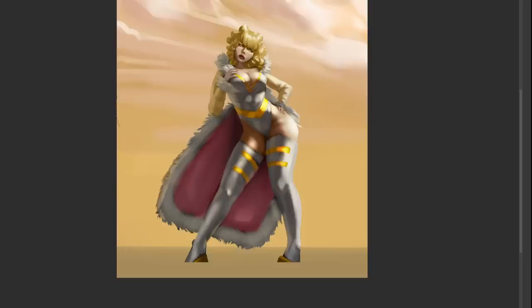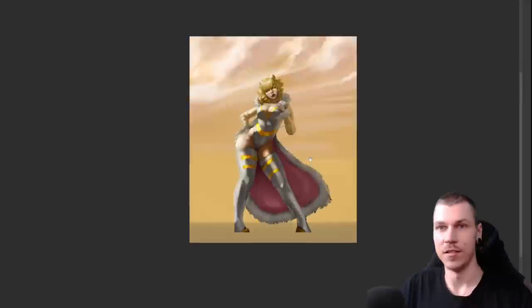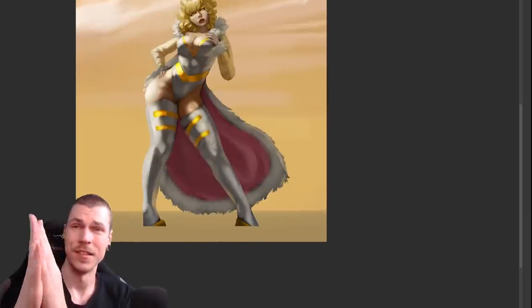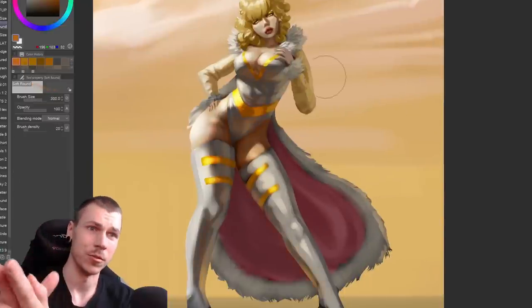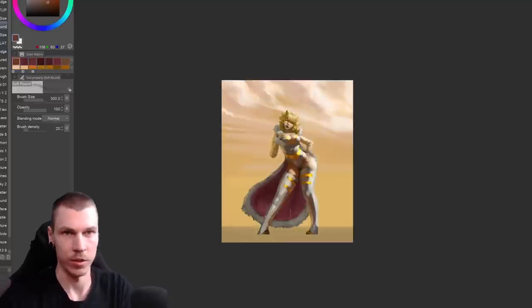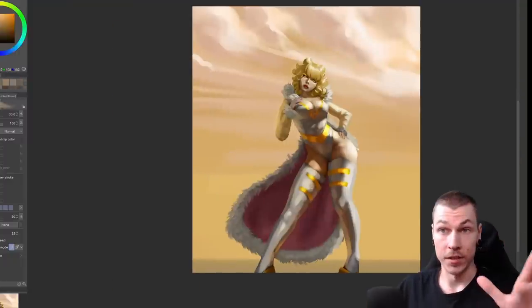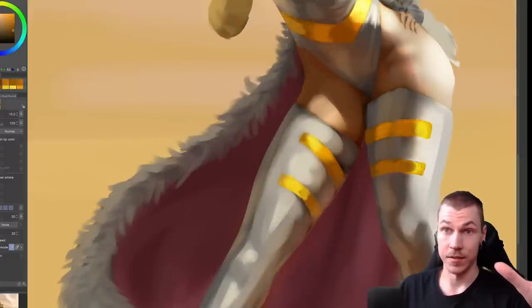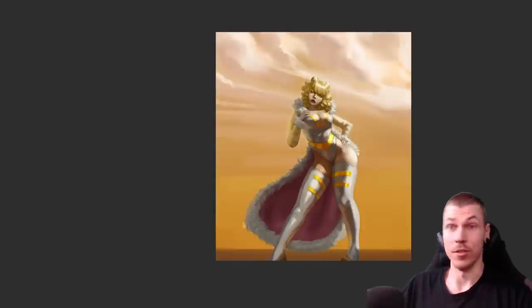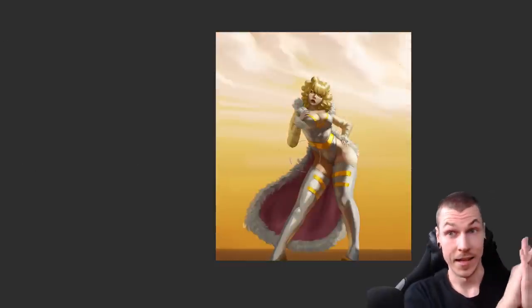I did some more cleaning up and then got to the cape-looking thing. I thought it would complement the gesture and silhouette more if it had a concave curve to it, so that's what I changed. I thought there still wasn't enough yellow in the shadows, so I added a quick overlay layer and painted some orange over the shadows as a rough solution. Then I roughly rendered out the fur edges of the cape and did some more cleaning up across the whole image. Lastly I changed the sky color to be a bit more of a saturated tone.